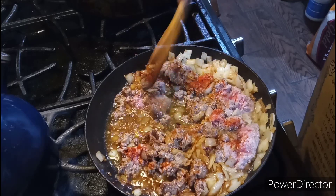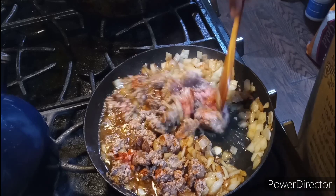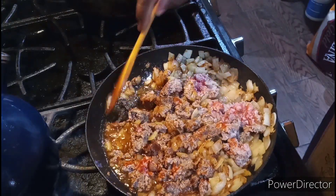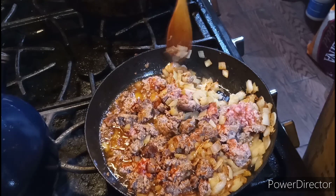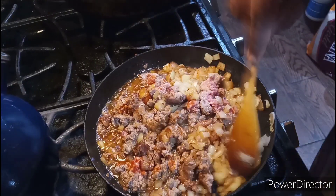Give it a good mix to combine. The beef makes its own juice and its own liquid. What we're going to do right now is render out the fat, then mix it with our onions and garlic mixture — it helps give it the flavor, my friends.